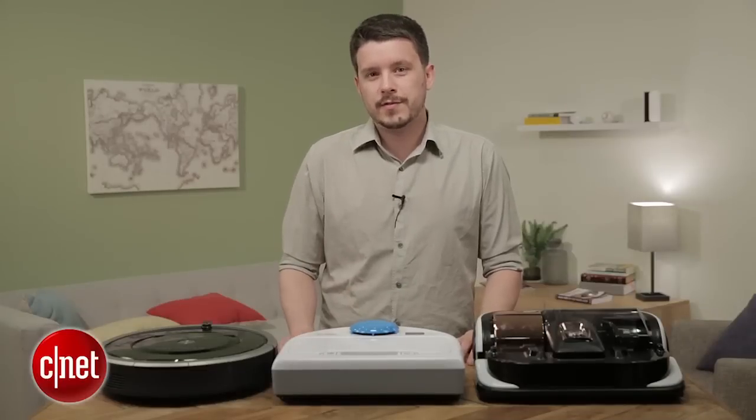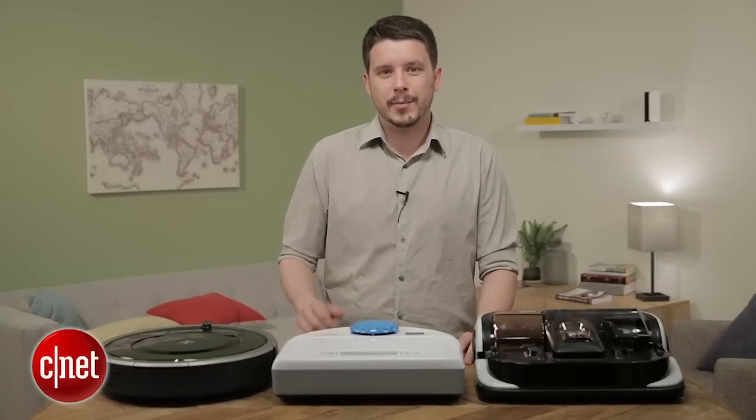Thanks for watching. Check out the rest of our reviews at CNET.com. For CNET Appliances, I'm Ry Christ.